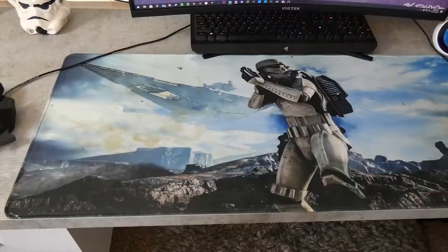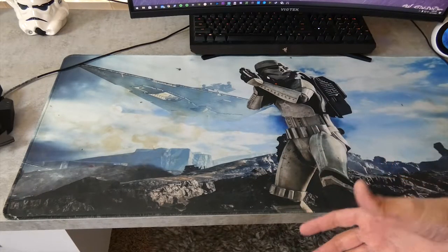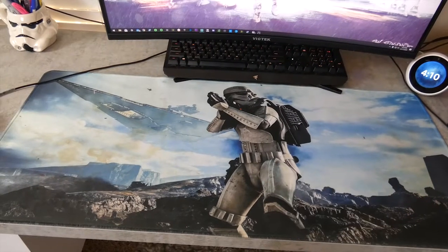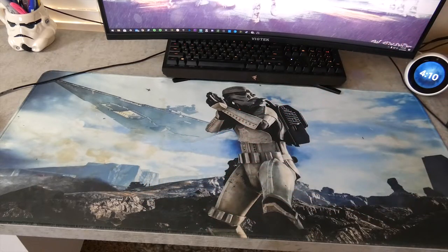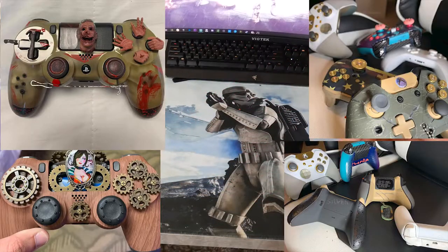Let me explain the stains to you. Sometimes in a tournament I don't have time to get up and go to the bathroom — JK JK. But in all seriousness, all this stuff over here is from my vape whenever it knocked over and the tank would start leaking. And this here is a little bit of red paint from one of my custom controller builds.